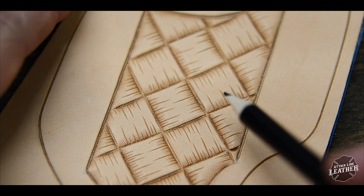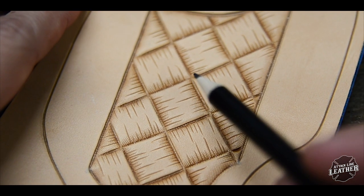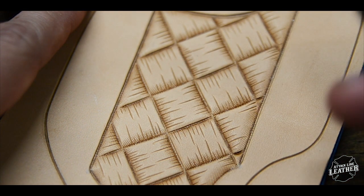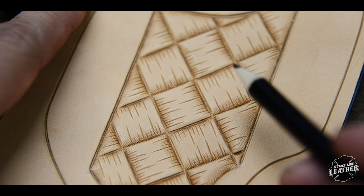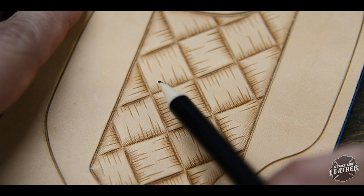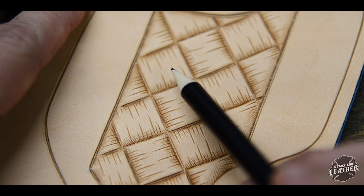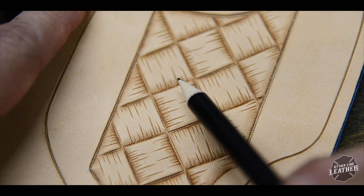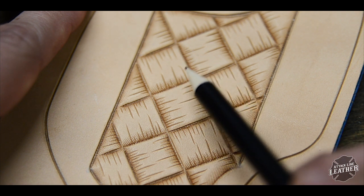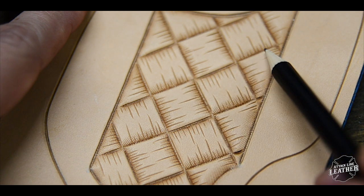So just to clarify exactly how the pattern works, I wanted to get in close just to show you. Let's imagine that you haven't beveled or done anything yet, okay? And you start beveling this line right here — this is inside going that way. As I mentioned, you're going to go over two, up two. So if you beveled this, you're going to skip this section and bevel on the inside this way.